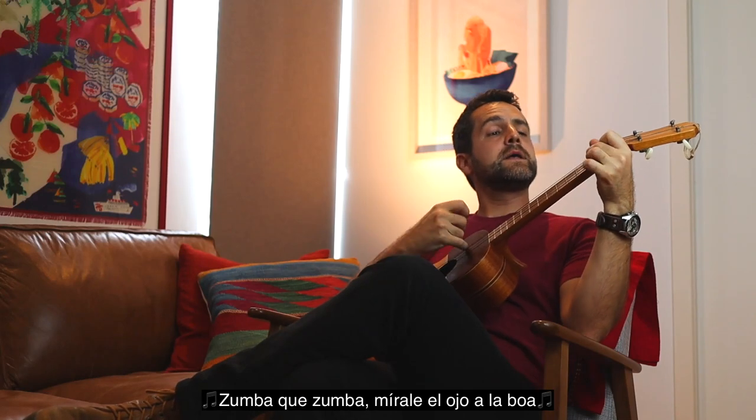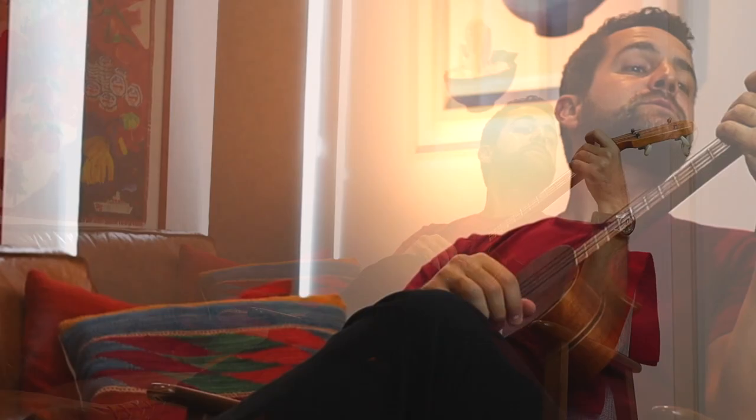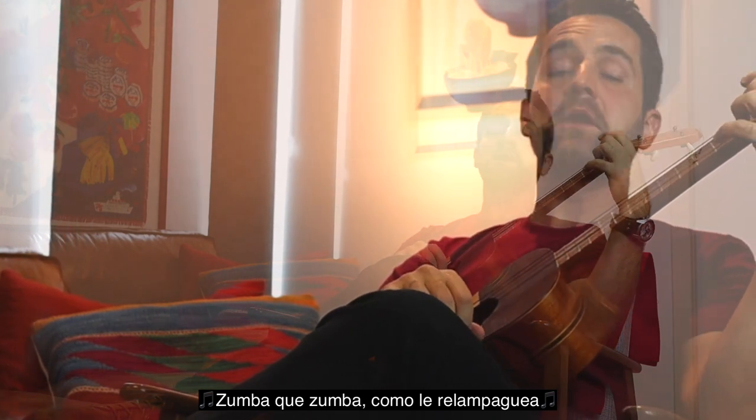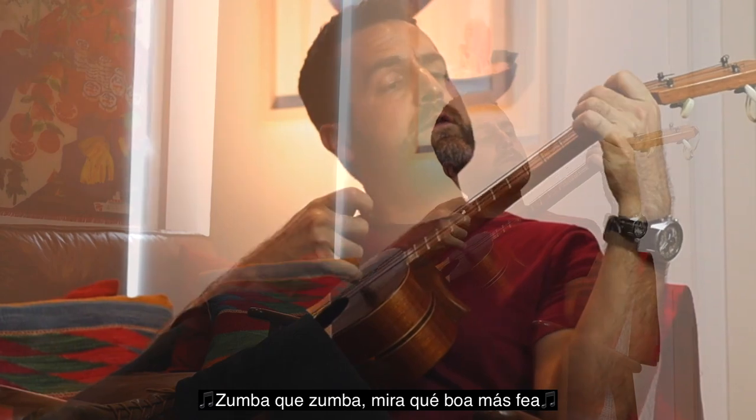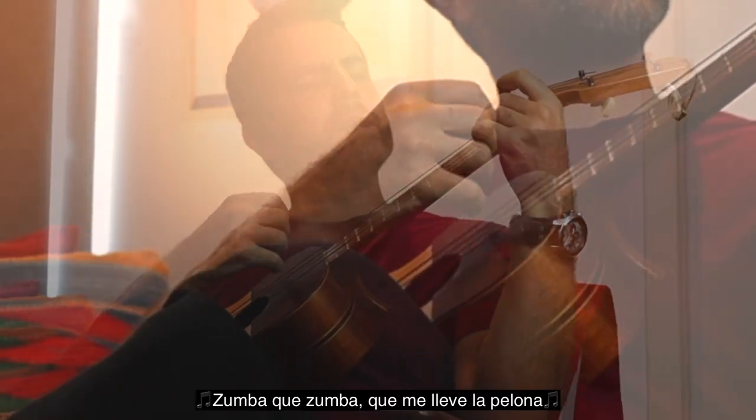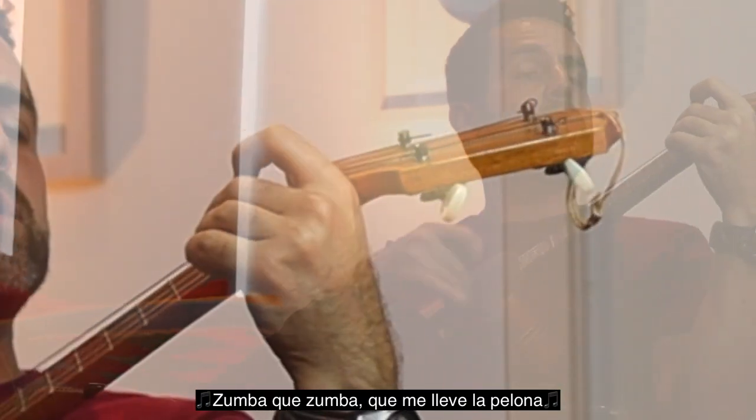Zumba que zumba, mira el ojo a la boa. Zumba que zumba, como le relampaguea. Zumba que zumba, mira que boa más fea. Zumba que zumba, que me lleve la pelona.